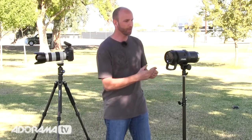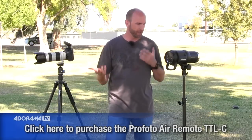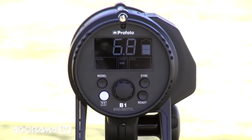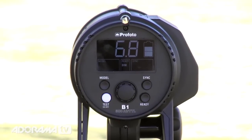If you want to shoot in full manual mode you can do that. If you want to use this without the air remote — this is the air remote, the TTL remote you need to purchase that goes on your camera — you can also trigger this using a sync cable or the air remote. This has eight channels and groupings, so you can put lights in group A, B, or C to control your key light, hair light, separation light, etc. You can control all of that with this little sync button.